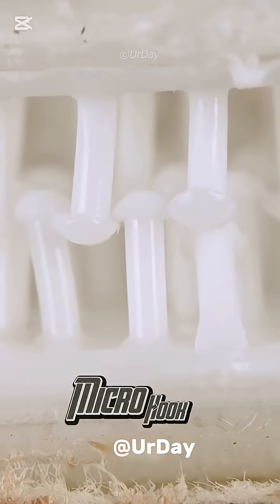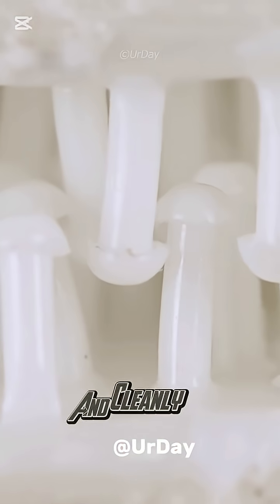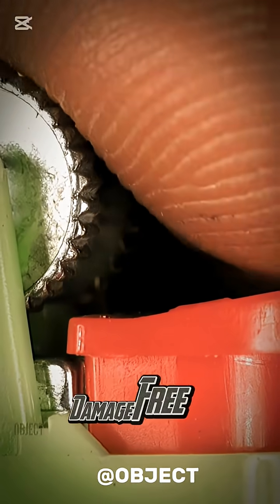These strips grip with a micro-hook system, stick to walls with pressure-sensitive adhesive, and cleanly release with one pull. Precision engineering for a damage-free hang.